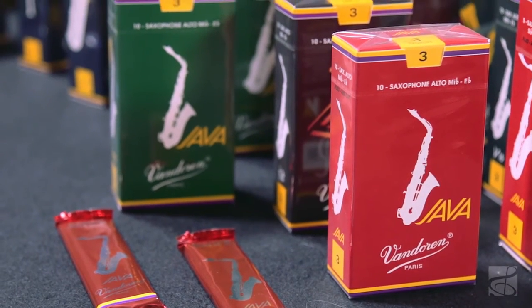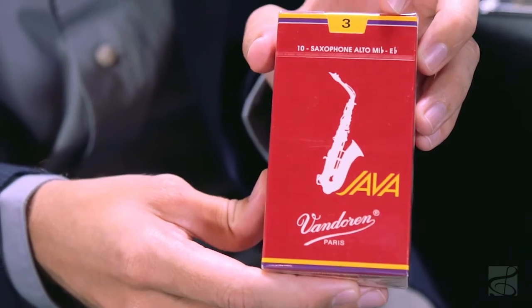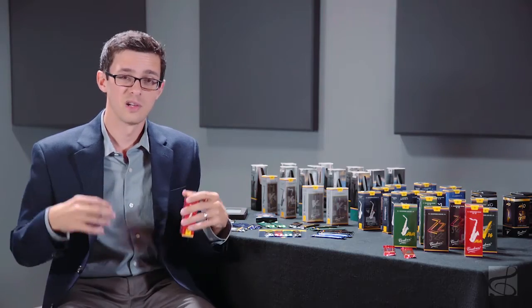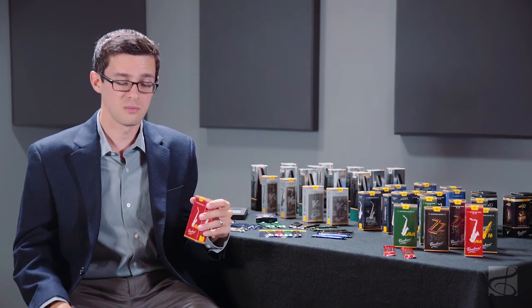The Java Red Reed is Van Doren's first and only file cut jazz reed. Compared to the Java Green, you get a little more body and flexibility, which really leads to more power and projection. While this reed works really well in jazz settings, in my opinion it's also the most powerful jazz reed from Van Doren, which makes it a great fit for R&B, pop music, Latin music, or even the marching band field.